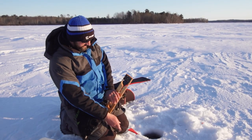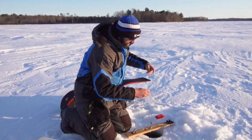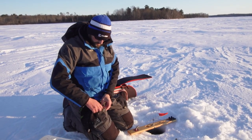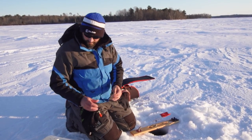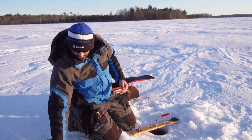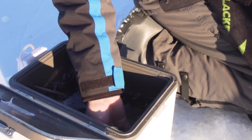Towards dark, the bluegills can't see well and they hover up in the weeds. The walleyes come in underneath and ambush them, so we're setting the bait a little higher than we might in deeper water. I've got about a two-foot, 20-pound fluorocarbon leader — that'll help if we get a pike before dark so it hopefully won't cut us off, and walleyes don't seem bothered by the heavy fluorocarbon.